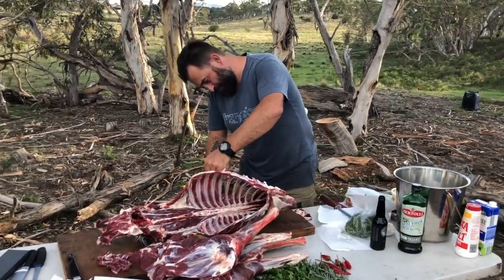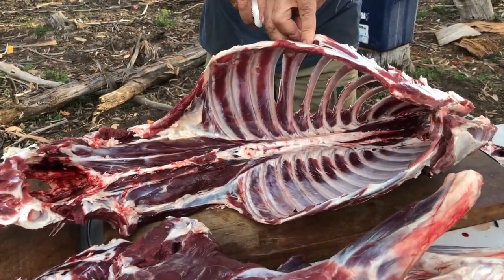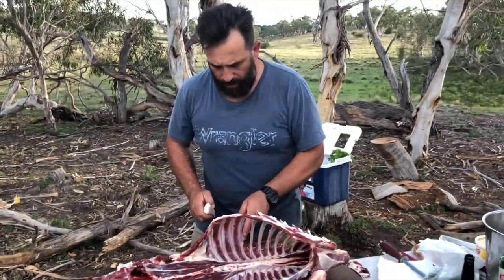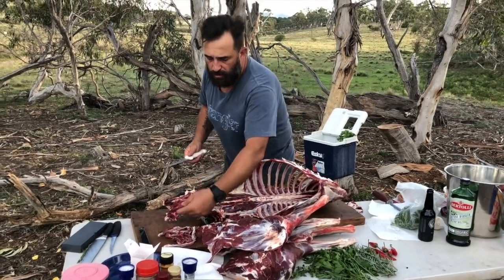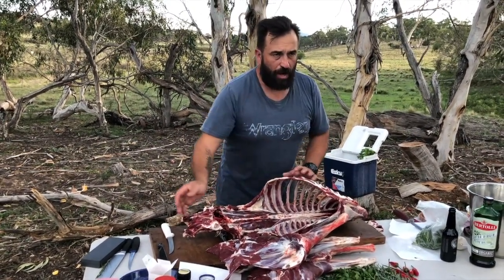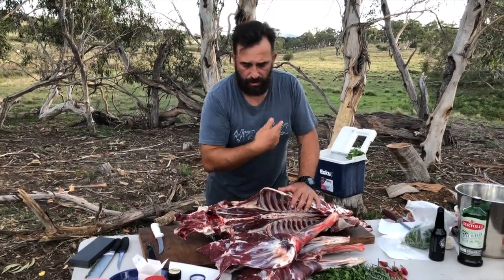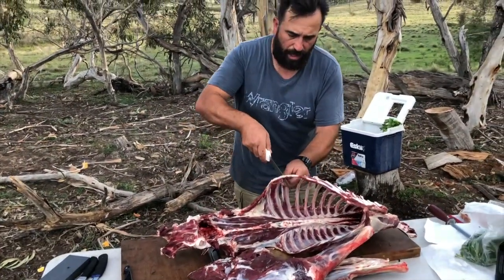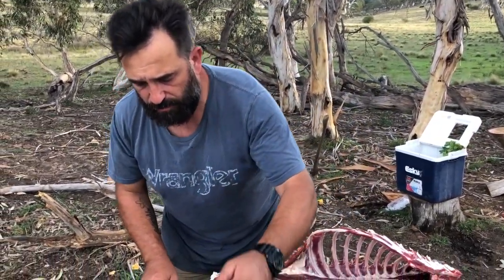How does culling deer benefit farmers? Farmers are losing a lot of money - deer are a feral, introduced species that eat livestock feed. The farm we're harvesting from has sown oats in their paddocks, and the deer are literally eating all the oats and seedlings straight out of the paddock. One paddock of oats costs around $800 per acre for seed - sowing a thousand acres is around $80,000, which is literally someone's livelihood. We're also trying to control weeds, because deer spread them through their fur and through their feces.